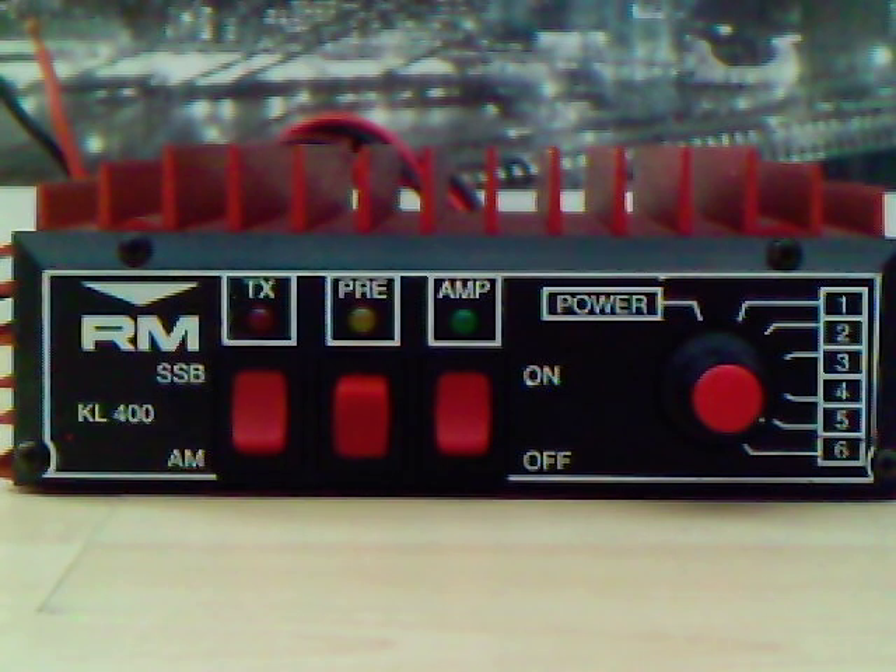It has a 6-position output switch, an on/off switch, a built-in preamplifier which is switchable on and off, and a read SSB/AM/FM switch for different modes of operation.